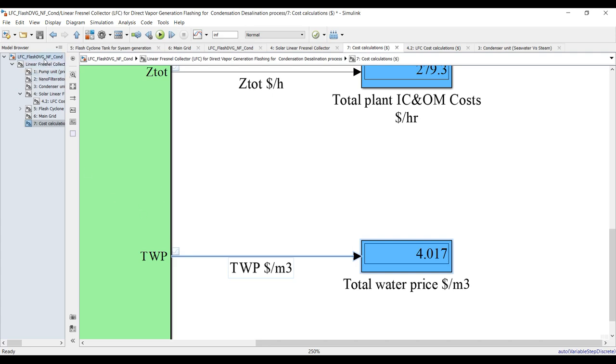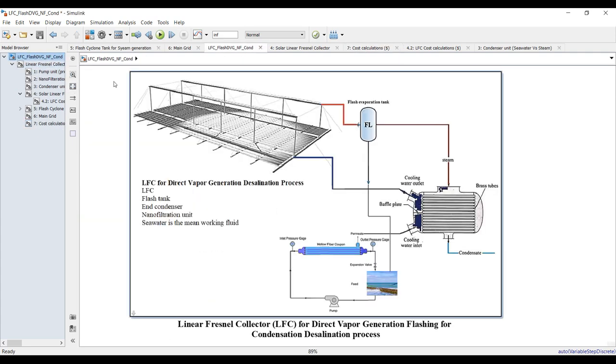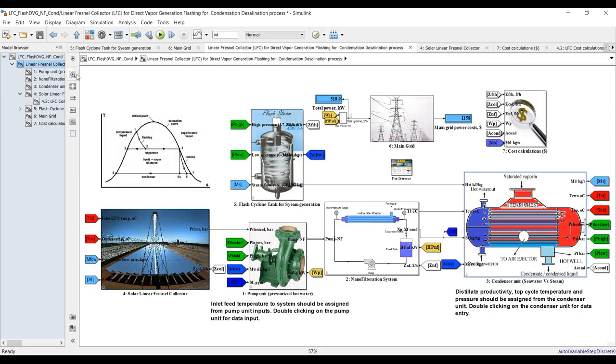This is the cost of your system, including salinity, materials, brine, chemicals, and so on. Finally, I would like to thank you very much for your interest in our model — don't forget to like, share, and subscribe. Thank you very much.